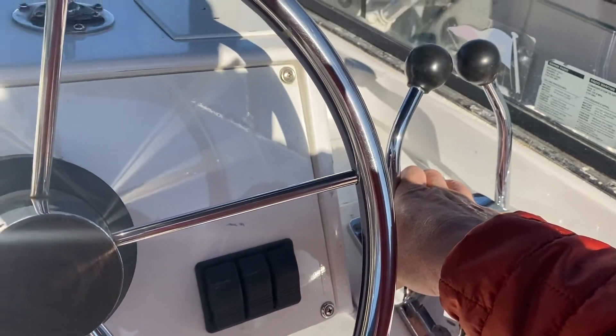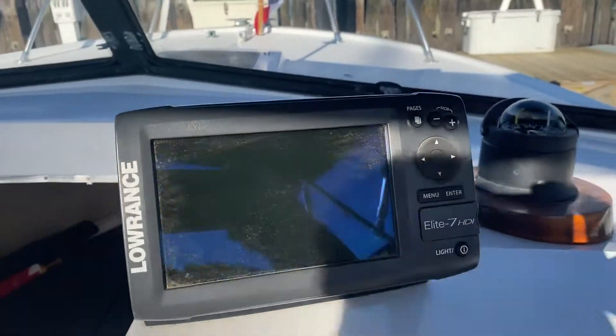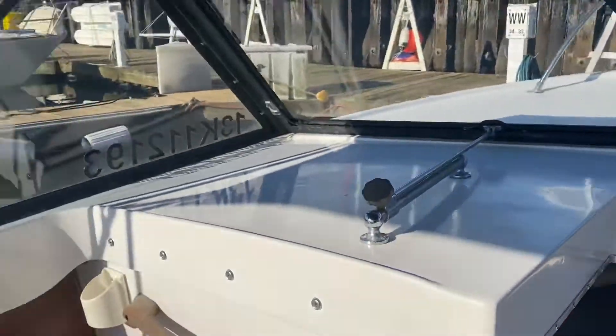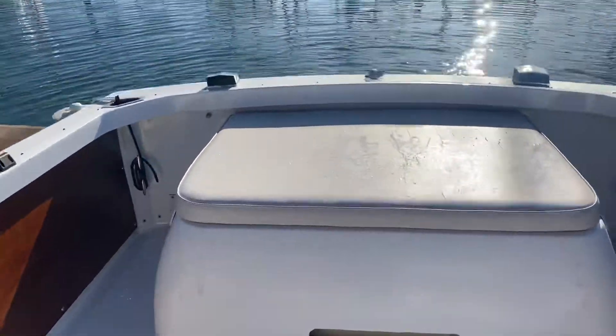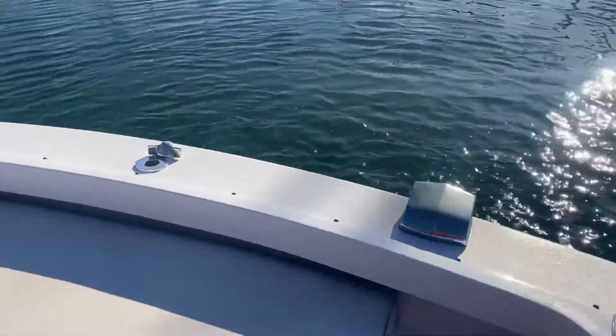Everything works really nicely on this boat. It's got a Lowrance Elite 7 HDI chart plotter, fish finder, et cetera. Opening windows in the front here, nice canvas. It's got canvas for the back — a slant back on this boat too. It's got a pair of three-liter Mercruiser fuel-injected engines for reliable, economical performance.